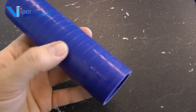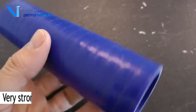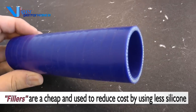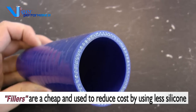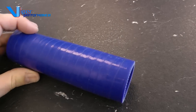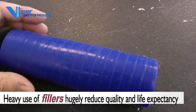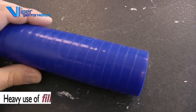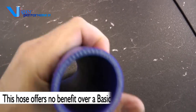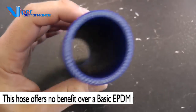The material feels extremely lumpy. There is a terrible smell to the product which is not consistent with silicone — good quality silicone should not smell bad. A good quality raw material will last a very long time compared to inexpensive materials. With this, who knows what the long-term effect will be. Certainly the product looks okay, may be fit for purpose, and might be 20–30% cheaper than a Viper performance hose. But nobody knows if you'll need to change it in two or three years time.